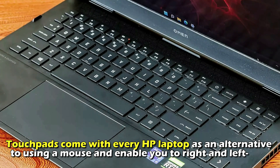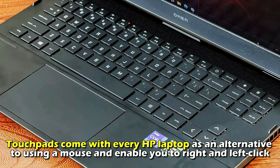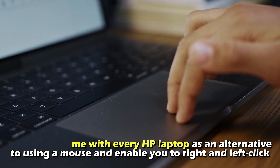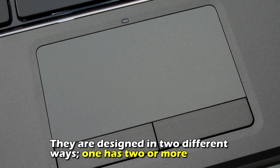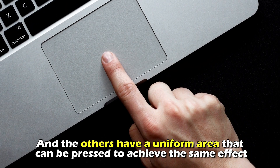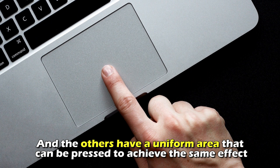Touchpads come with every HP laptop as an alternative to using a mouse and enable you to right and left click. They're designed in two different ways: one has two or more buttons, and the other has a uniform area that can be pressed to achieve the same effect.